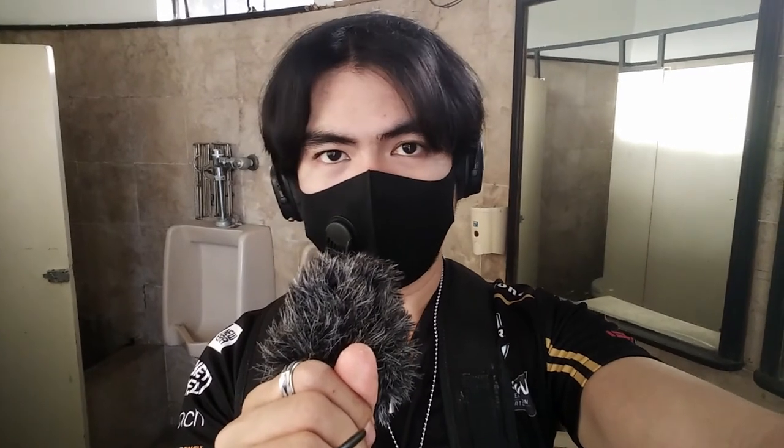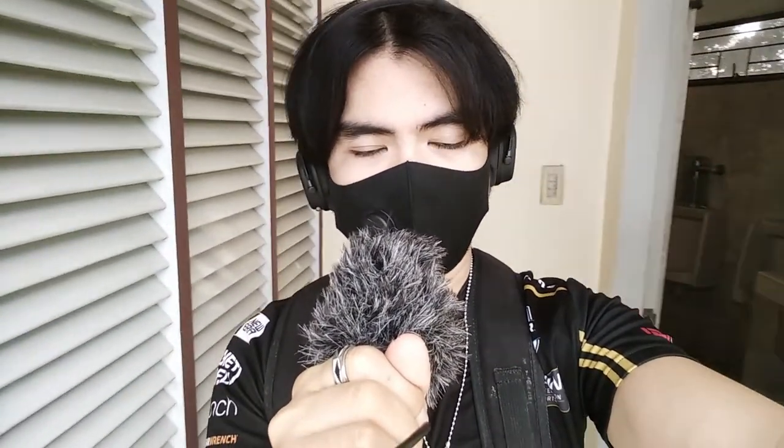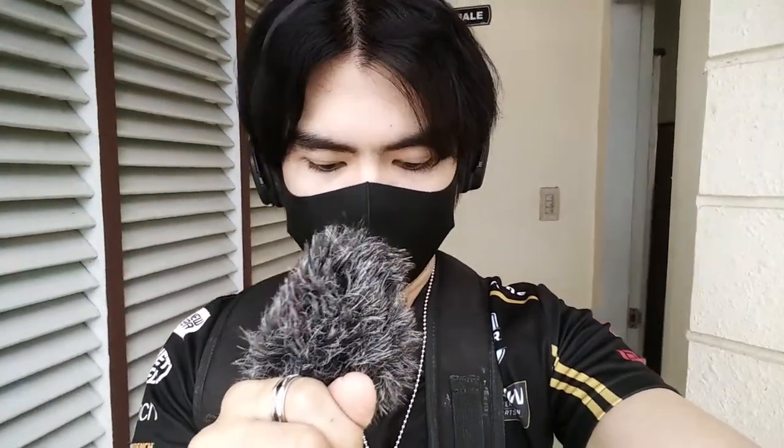I'm back and I'm at the local park right now — actually at the public restroom of this local park. We're going to record sounds using this Boya BY-MM1 Plus to hear how it sounds when recording outdoors. We're heading outside now. It may sound a little echoey inside the restroom, so let's head outside to the park. This is how it sounds like when you're recording outdoors using the Boya BY-MM1 Plus.